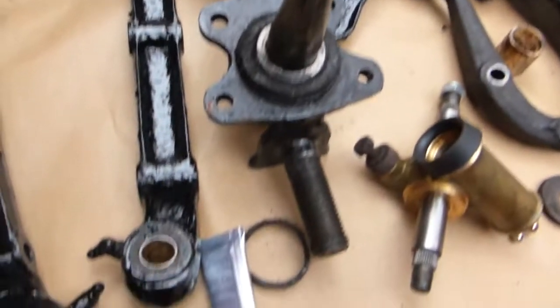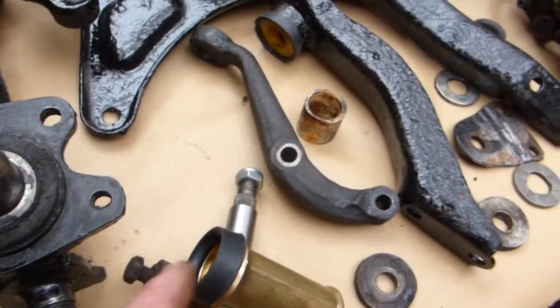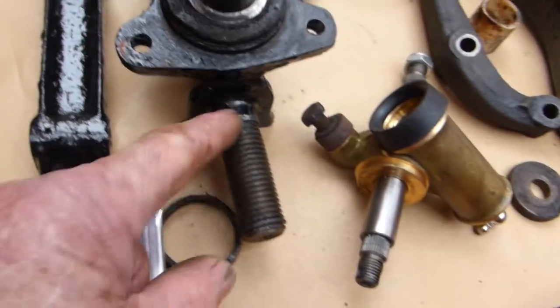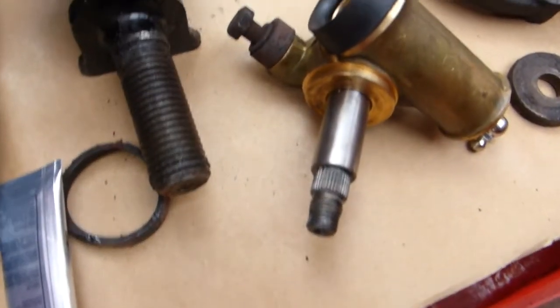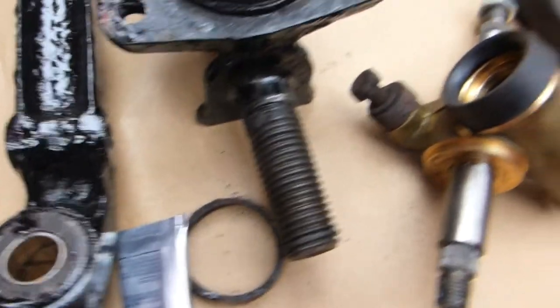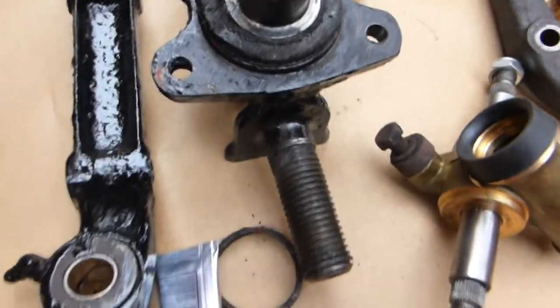First thing I'll be doing is putting the trunnion on. The recommendation for the lubrication of the trunnion on this thread is a hypoid oil. I'll use grease on the bearings obviously, but hypoid oil — what I'll probably do is put some hypoid oil into it when I assemble it and then take it from there.